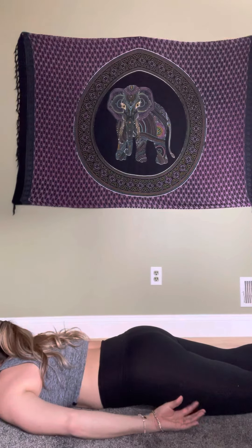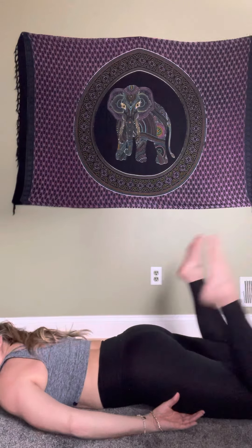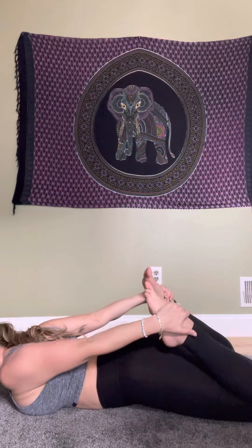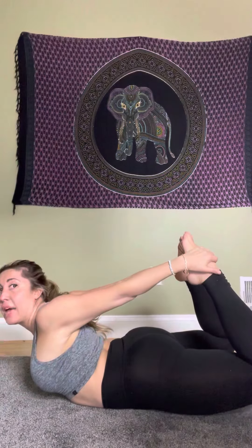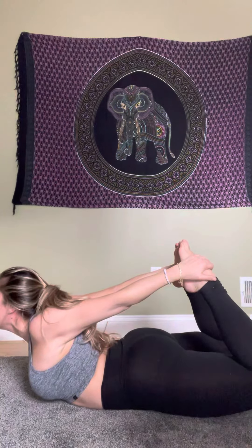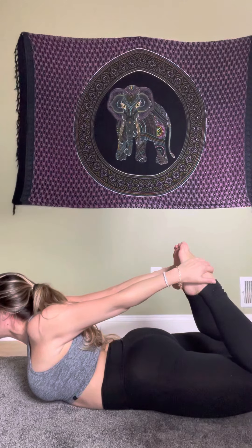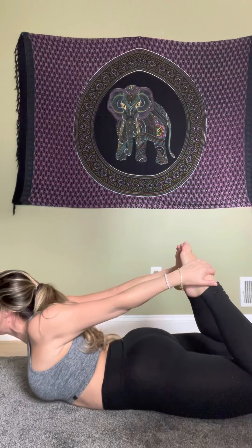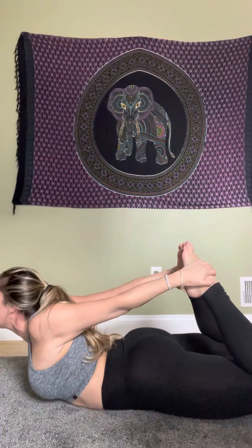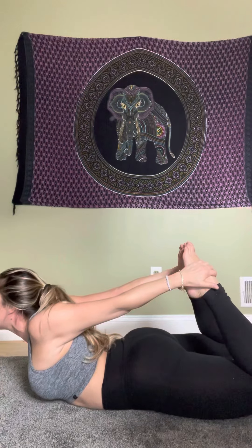Come down. For the last back stretch, bring your feet up, grab your ankles on the outside, breathe in, and come into bow pose. You can try to touch your toes if you can; if not, that's fine. Hold for two to three breaths. This is an excellent back stretch — it engages our core, energizes our spine, and counteracts the posture we've been holding all day in our seats.